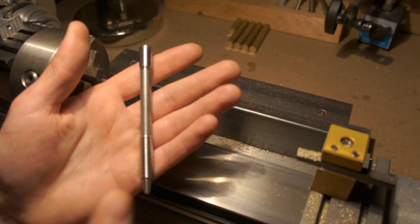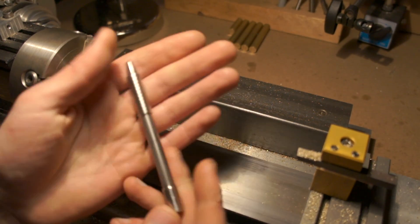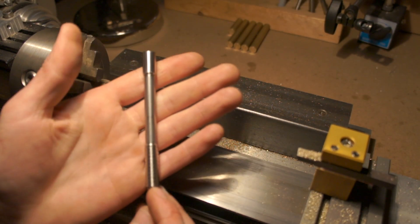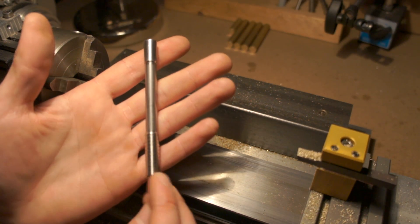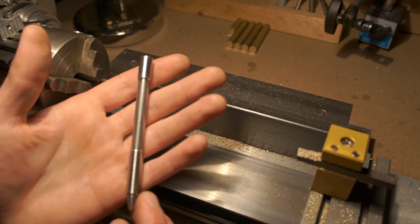I also didn't like that it was made out of material that would rust. If I used it every day, which I did, it was fine — it stayed rust-free from the oil of your hands rubbing over it. But if I let it sit on my nightstand for a week or two, you'd start to get surface rust built up on it. So I decided I wanted to take what I learned from this pen and make a better unit, something that wouldn't require weekly oilings.